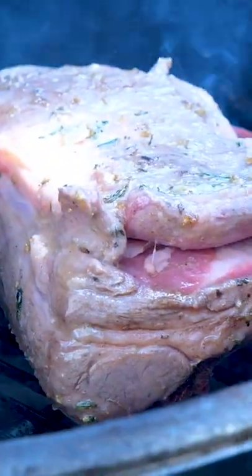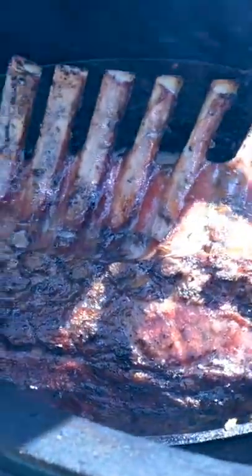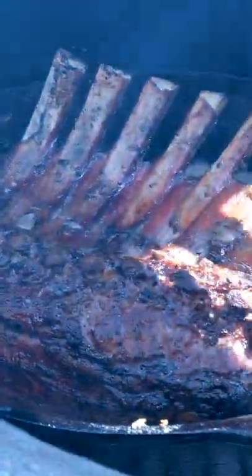I'm just going to set it on the direct heat, searing it off in all of that gorgeous butter, but at the same time infusing all that amazing flavor that the potatoes have been cooking in.